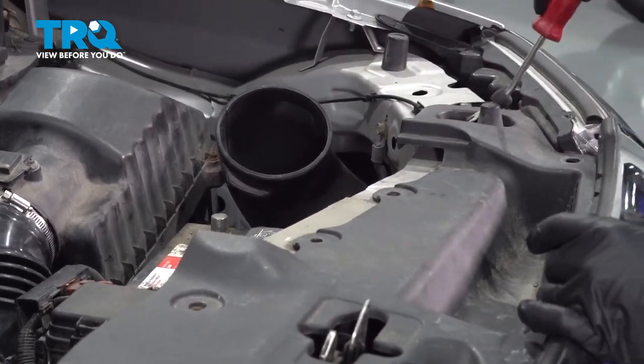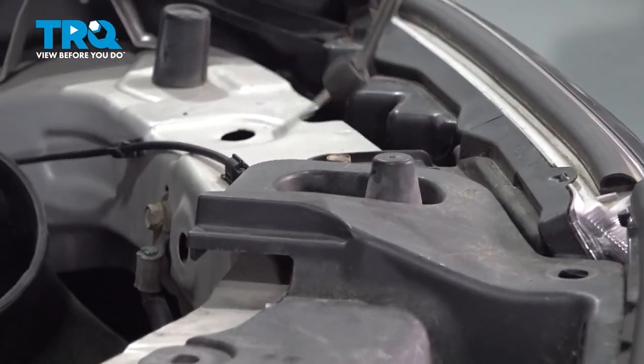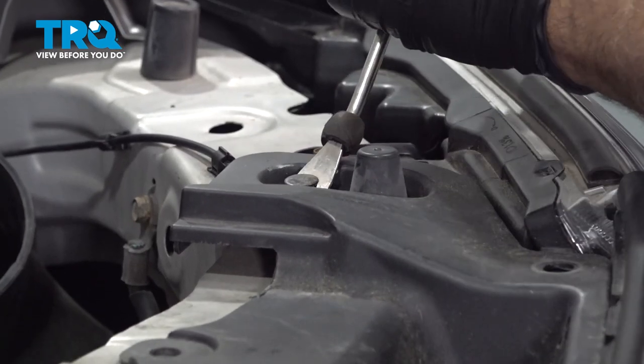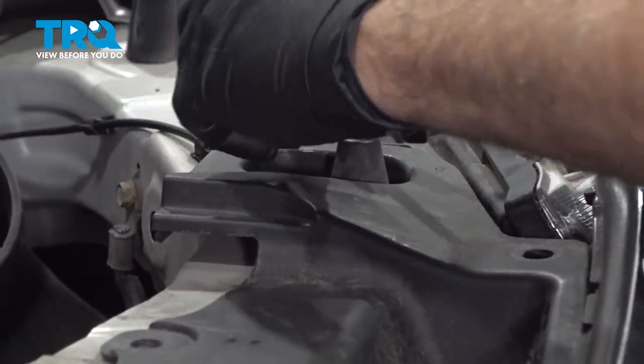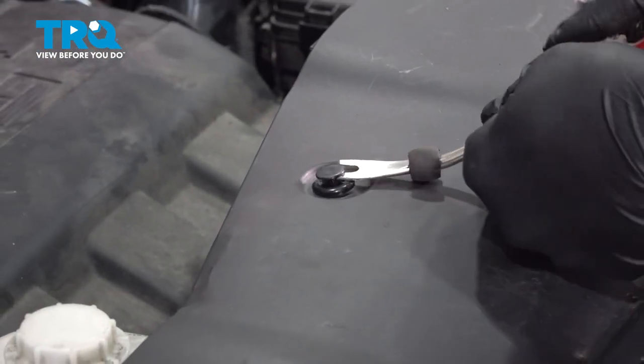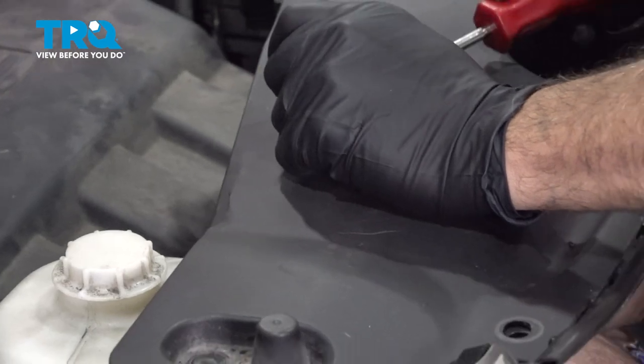Using your trim tool, go ahead and pop up the center of these buttons to remove these clips. Once we get those out, we'll just go ahead and set those aside.